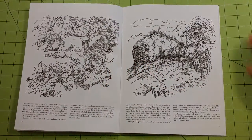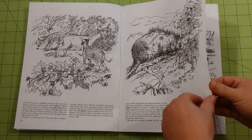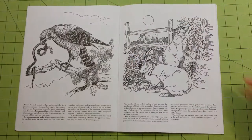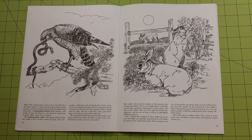Dover has been doing adult coloring books for a very long time. Most of them are very detail-oriented, which is nice if you like that.